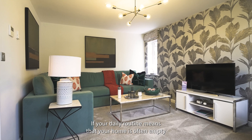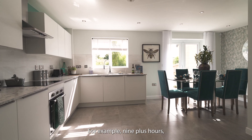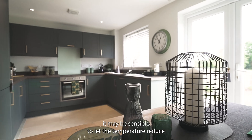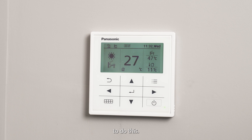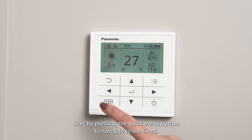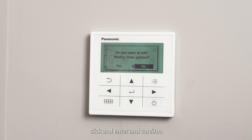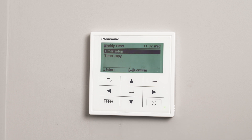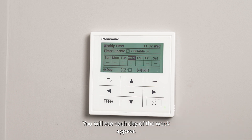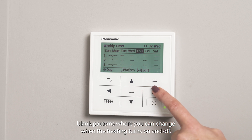If your daily routine means that your home is often empty for an extended period — for example nine plus hours — it may be sensible to let the temperature reduce during this time using the heating programmer. To do this, start by pressing the quick menu button to navigate to the timer. Click on enter and confirm yes in timer setup. You will see each day of the week appear. If you navigate to an individual day it will display a range of blank patterns where you can change when the heating turns on and off.